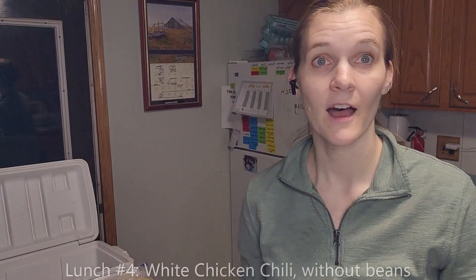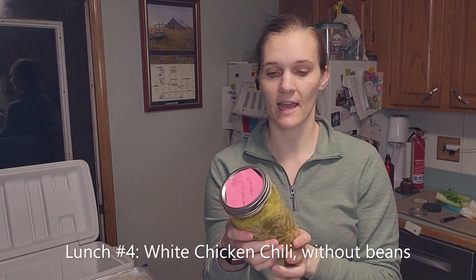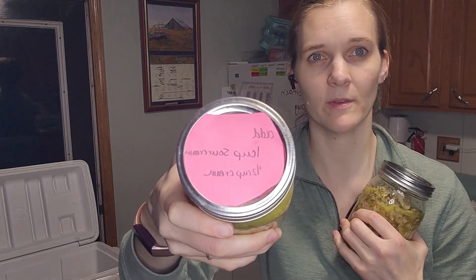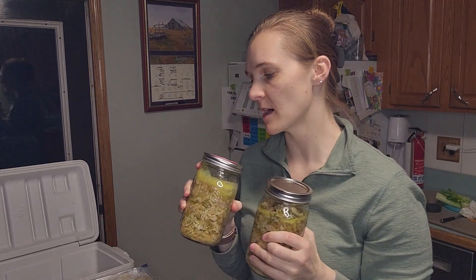Another thing I prepped today is white chicken chili without beans. I'm going to add sour cream and heavy cream to it, and I've put my instructions on the top of the container.